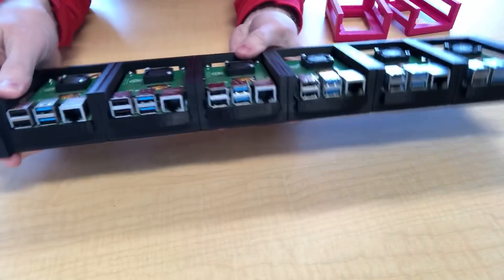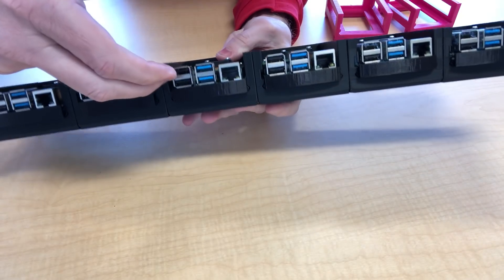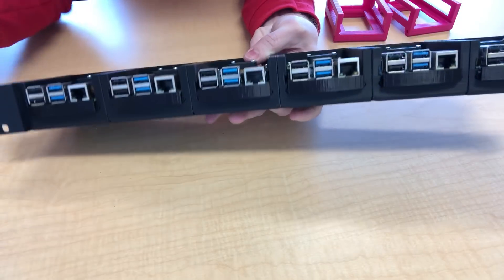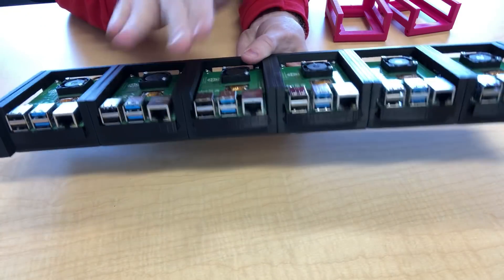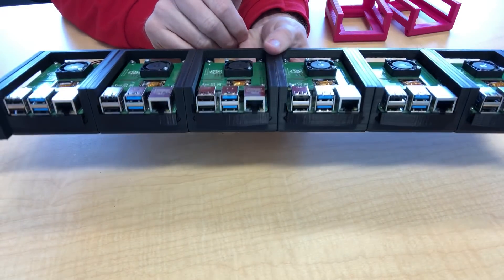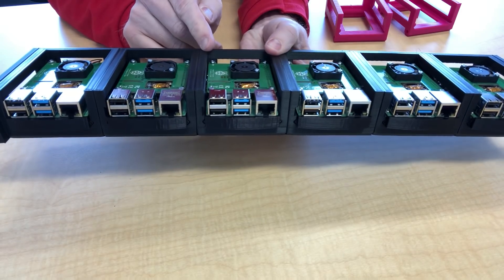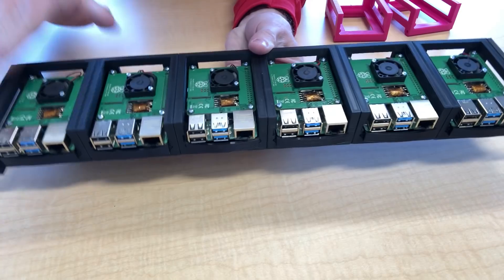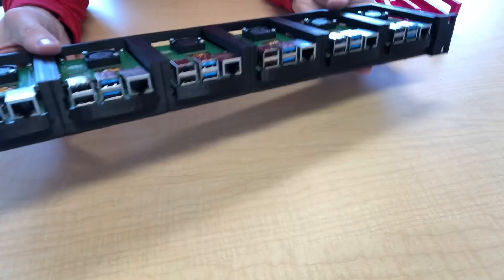I also noticed with this design I could just chop the top part off — all you really need is enough material to hold the frames in securely. But I like having a little bit of protection. Sometimes when you're inserting things into those racks it's easy to catch on something, so I wanted a frame that goes all the way up and protects it.